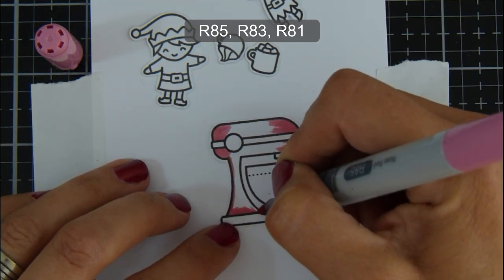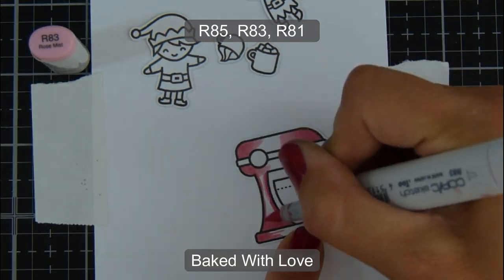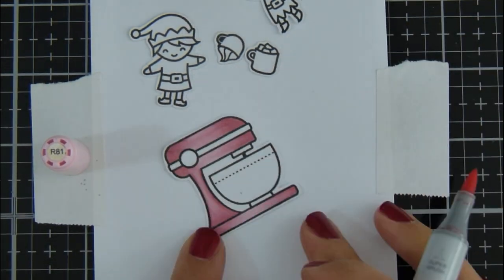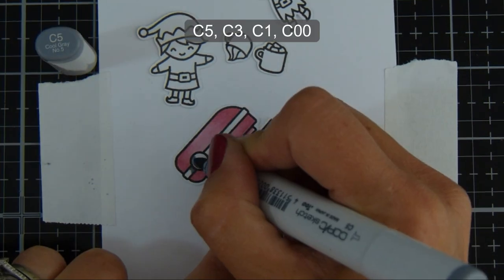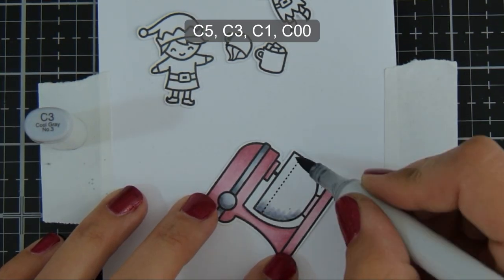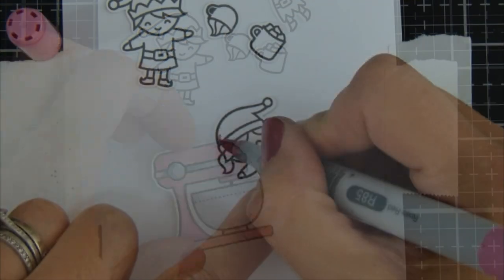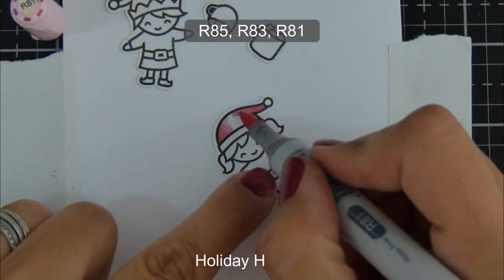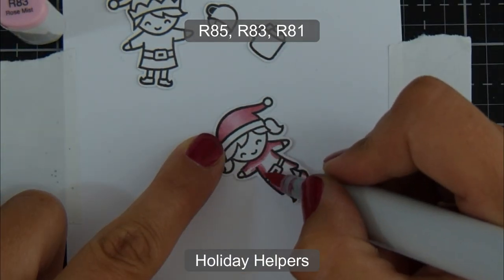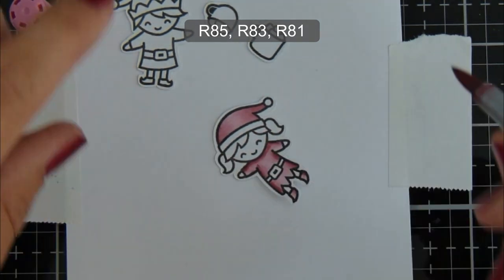This mixer is from the Baked With Love stamp set. I have used my Silhouette machine to cut out this image as I don't have the coordinating dies. Again the same pinks and then some darker cool grays for the top elements of the mixer, and the mixing bowl is just slightly lighter. Next I'm moving on to the little elves from the Holiday Helper stamp set. I just think these little elves are adorably cute and I can't wait to use them on lots more Christmas cards this year.